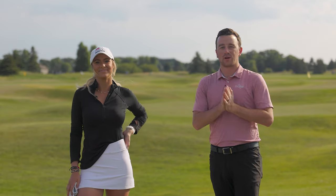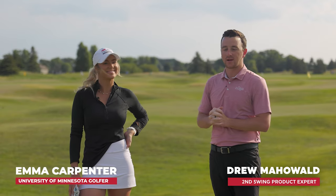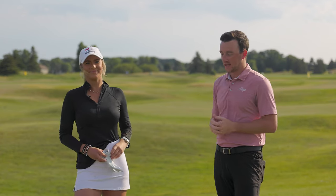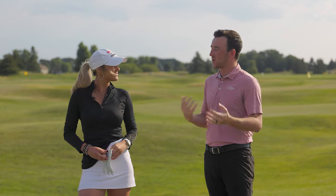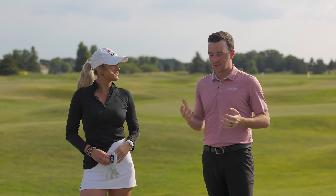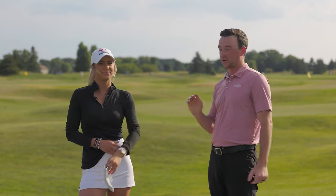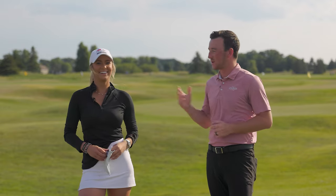Hey golfers, I'm Drew Mahold from Second Swing Golf, joined today by Emma Carpenter, a University of Minnesota player. If you've been following the channel, you've seen her before. She's back today and we're talking about some of the fundamentals of golf — in particular, how to hit a draw as part of our how-to series. We wanted to bring in someone who knows about actually hitting the golf ball.